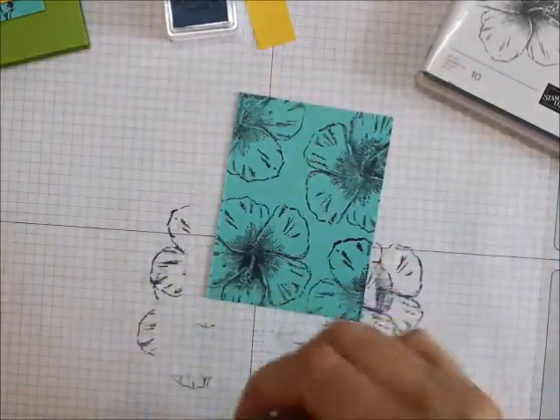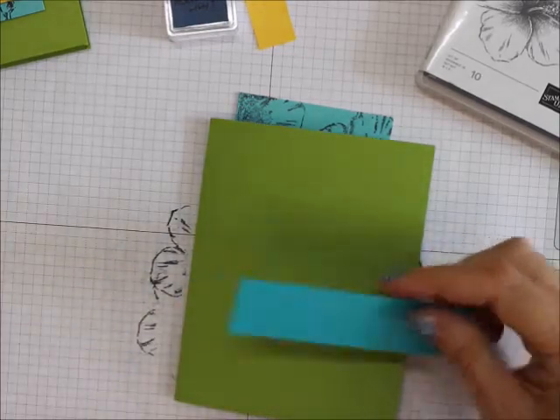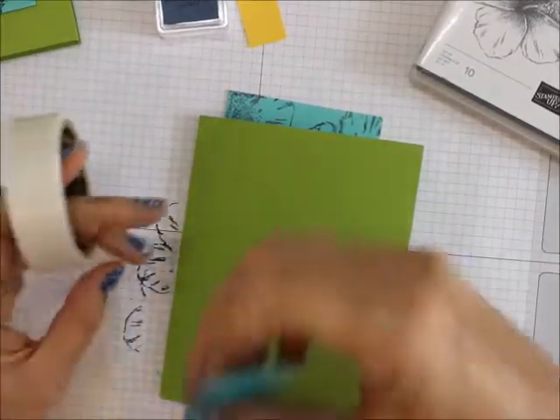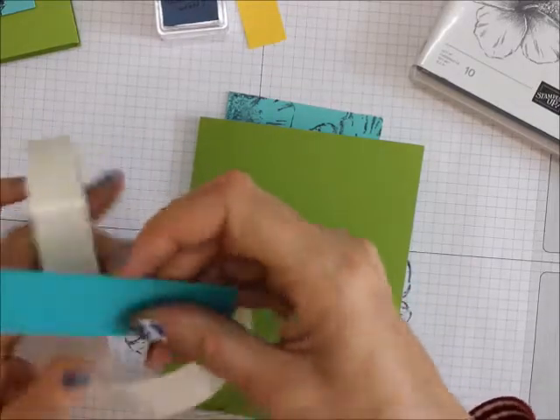Now what I'm going to do is take the one by four inch piece of Bermuda Bay and put that down just on the lower portion, and I'm going to do that with glue dots. Of course, you can use your Stampin' Seal or your Snail or your Tear and Tape or your liquid glue.